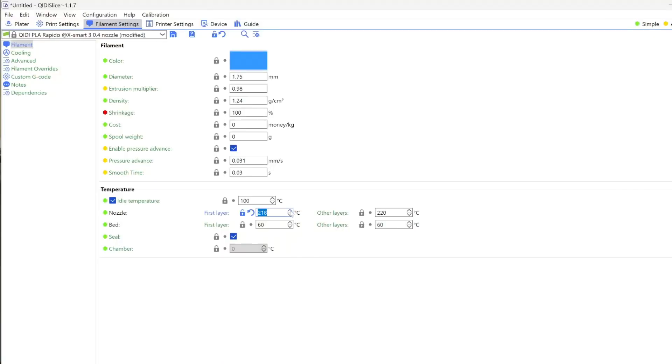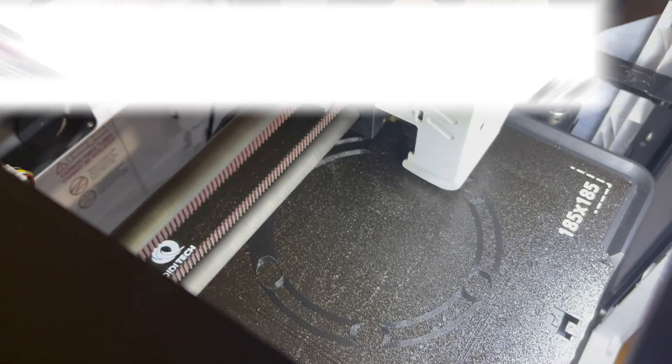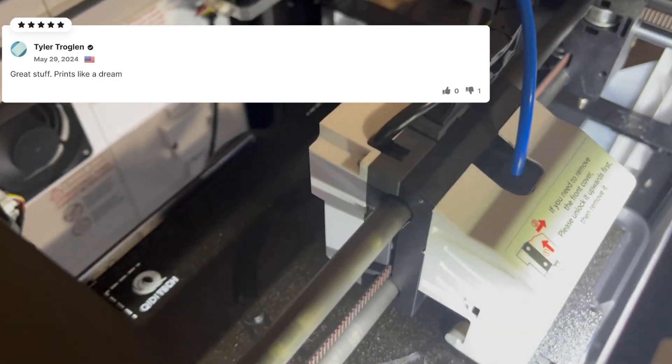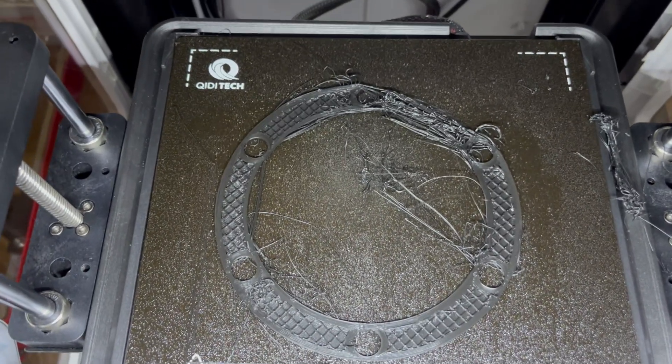We're now increasing the hot end temperature to 220 degrees Celsius and decreasing the speed to 230. I have a really good feeling about this one. They say this filament just prints like a dream. So the second one just failed.